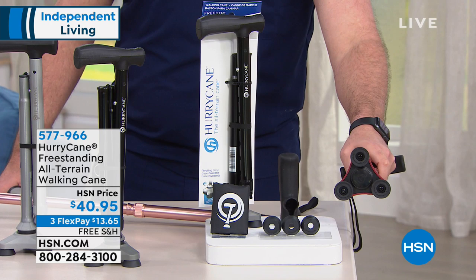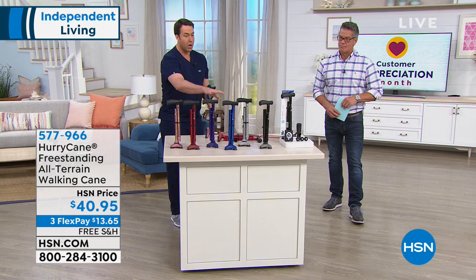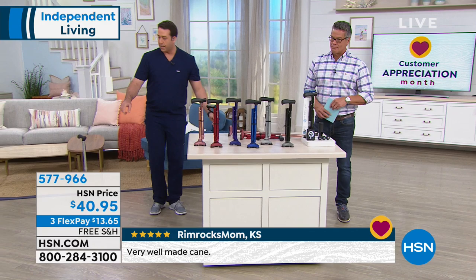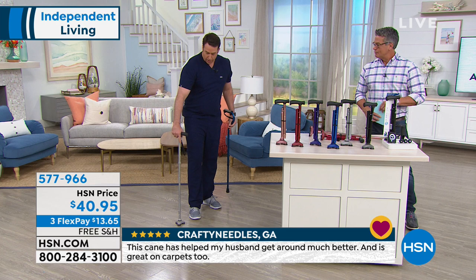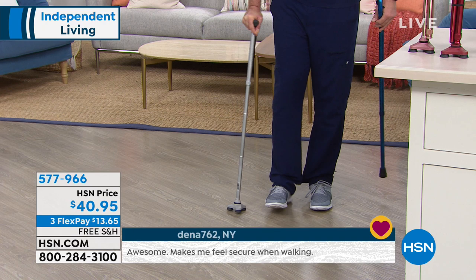So when we talk about a freestanding cane — and by the way, these are brand new colors, rose gold is brand new — here is my HurryCane right here. I'm 6'3" and it's the perfect size for me. It has eight height adjustments, so it's going to be perfect for you as well, and those are right on the side here. Here's my heavenly handle, and as you can see, three points of stability, which is going to mimic my foot and ankle as I walk.